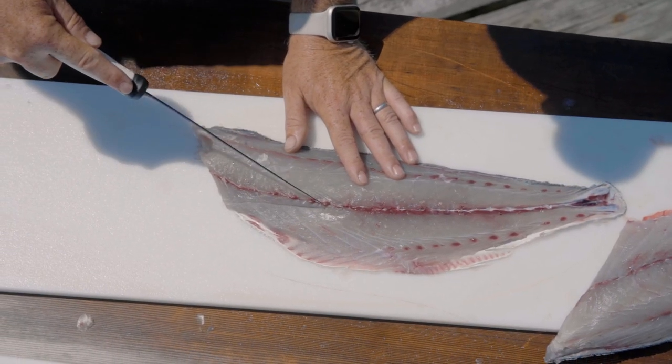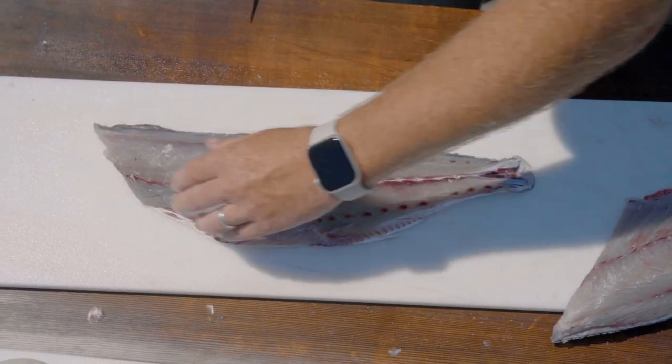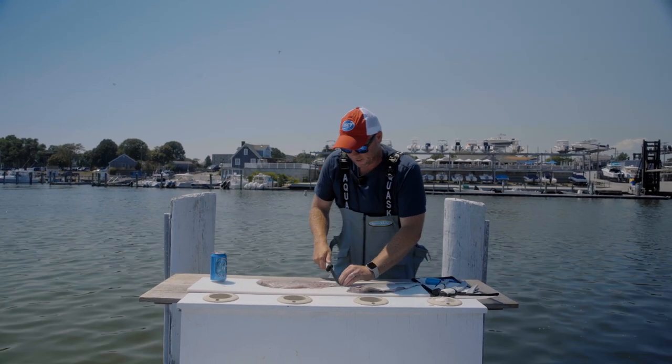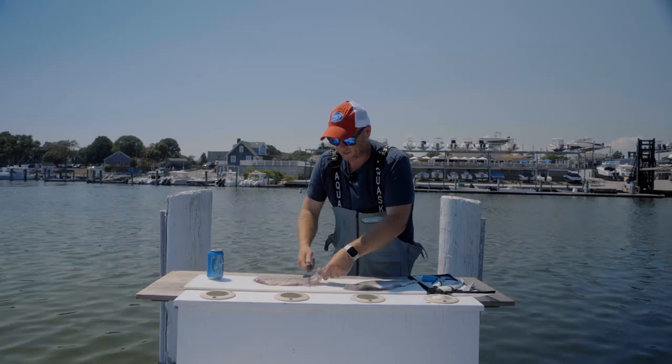I'm going to create a v-notch at the head of the fillet. There's a little bit of ribcage still left in the bluefish, so I'm going to prepare it such that when I skin the fish, that bone piece will just come right out.